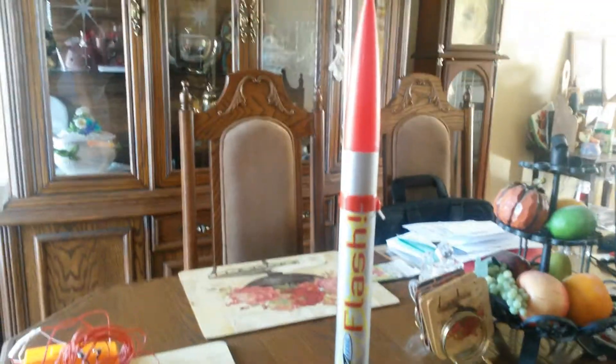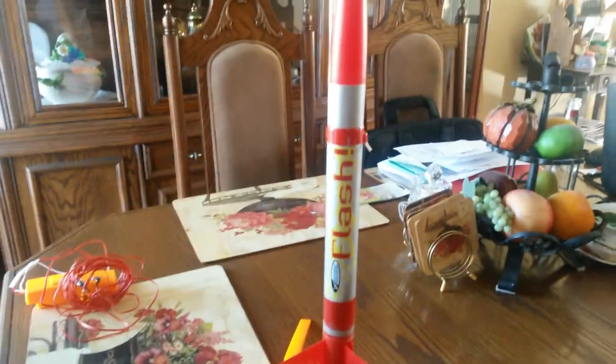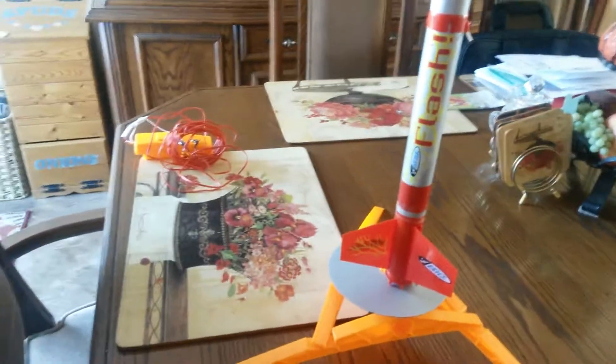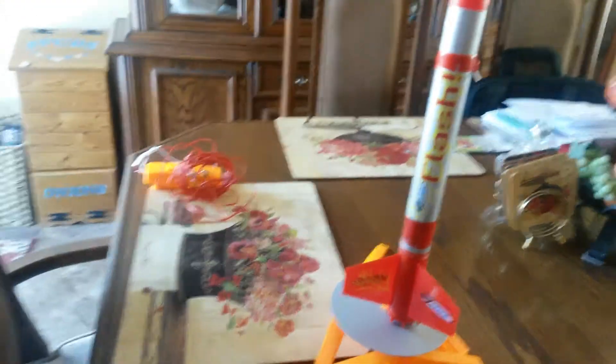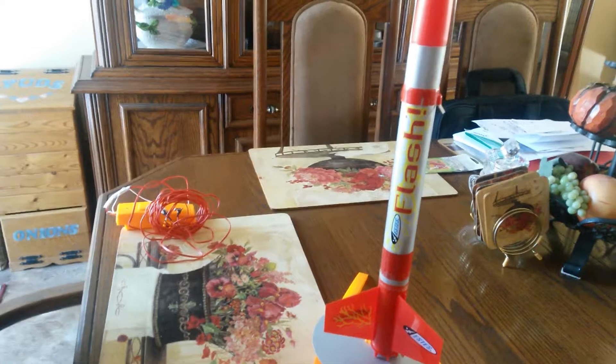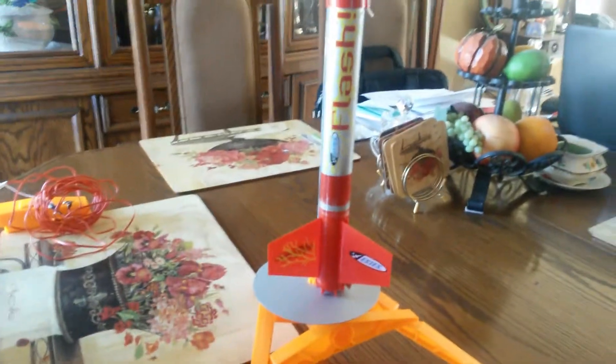Just be really aware of that — it's something we had trouble with, so hopefully this video saves you some time. The instructions on wrapping the parachute weren't really helpful; you just kind of have to do it yourself. Make sure the strings aren't tangled, then wrap it around the parachute while keeping them untangled. Their directions just made it harder.